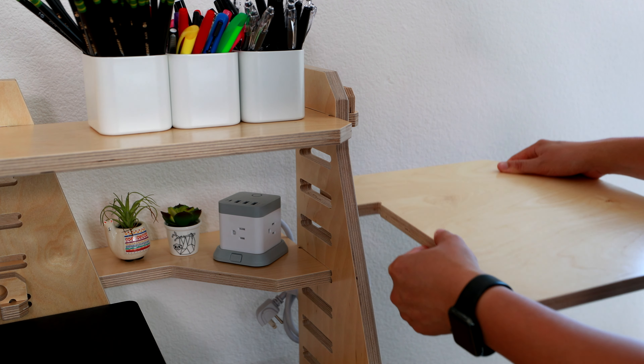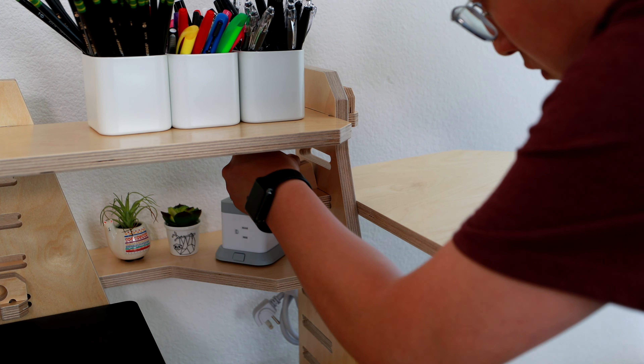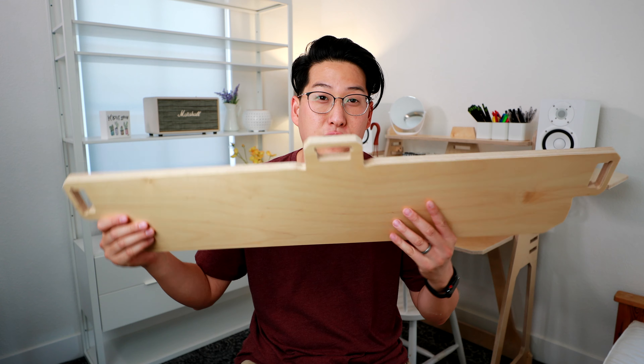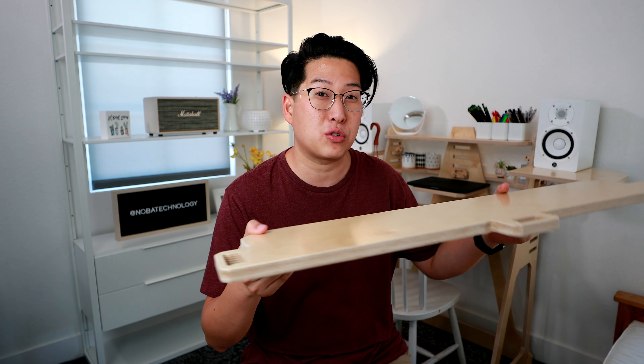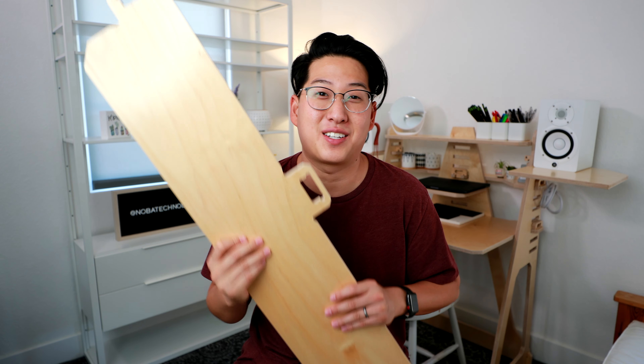When you get the main desk, you can also get different accessories to go on it. On the sides of my desk, I added these little shelves to hold my studio monitors or speakers. You can also get other pieces like a large shelf — one shelf, two shelves, one up high, one down low. You can make this however you want your desk to be.